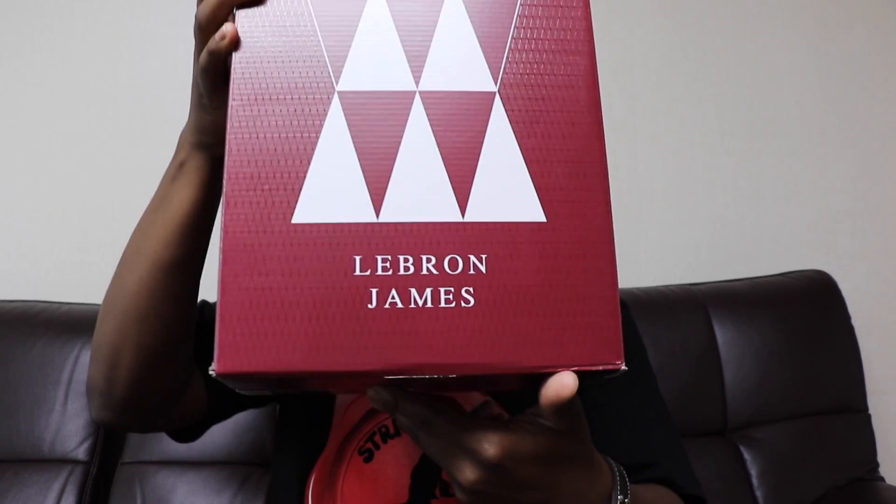It comes in this nifty box right here, kind of different from the Jordan boxes you usually see. It's like a regular box with most of the stuff on the side — LeBron Soldier 10, size 11.